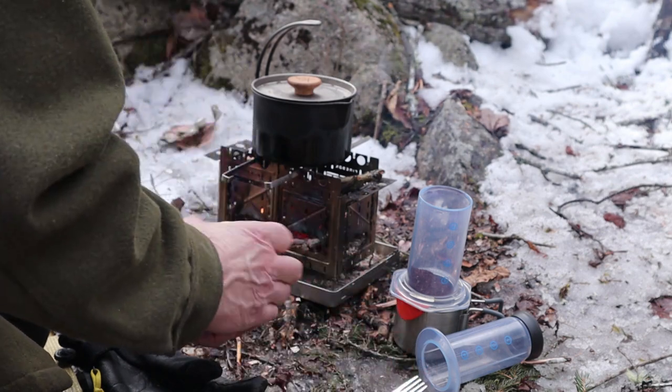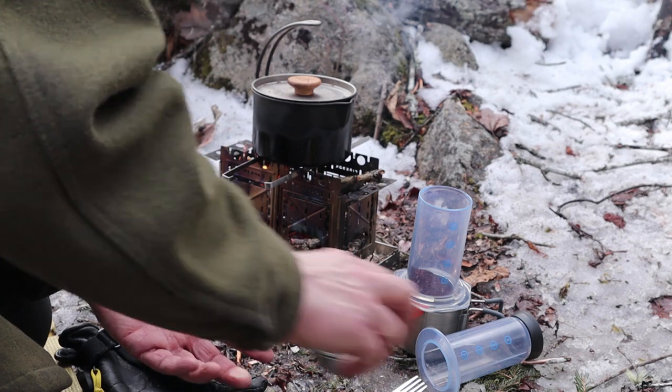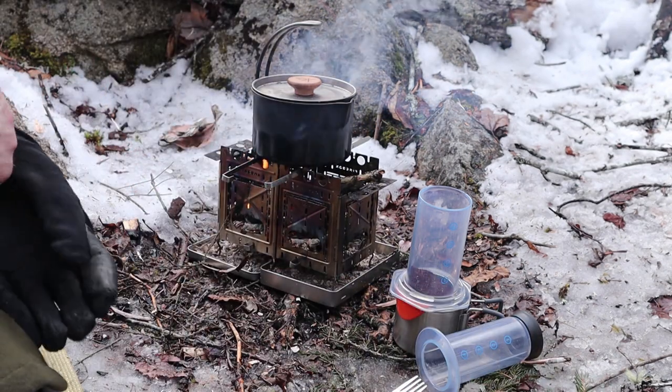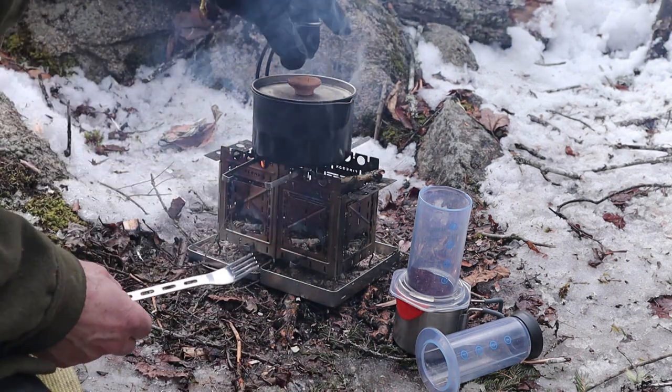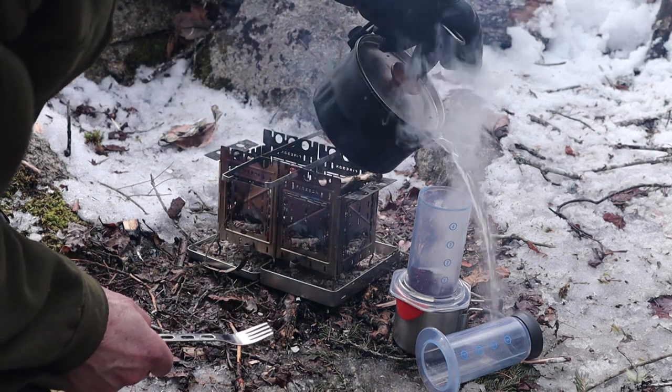Three scoops of coffee — three tablespoons — does make it a little bit strong. And because my spoon is really dirty from my lunch, I'm using my fork to stir the coffee up.